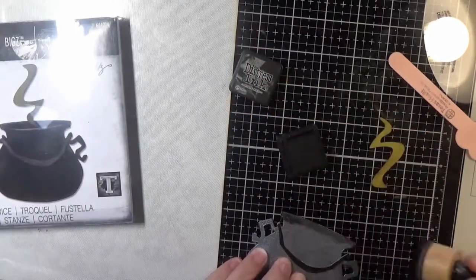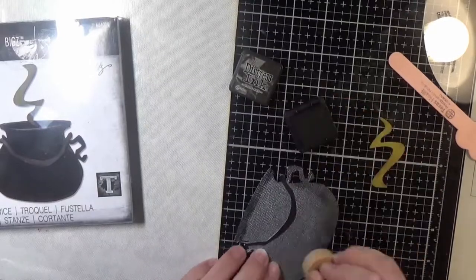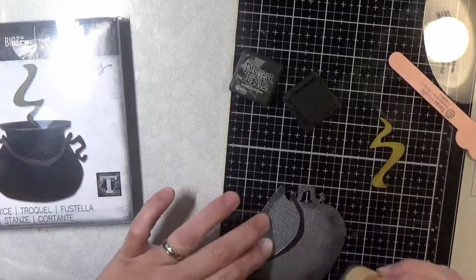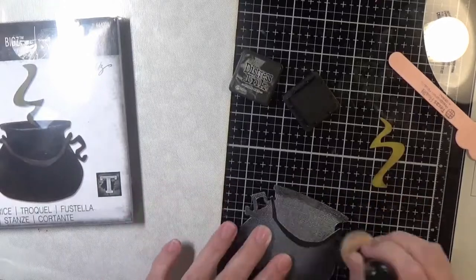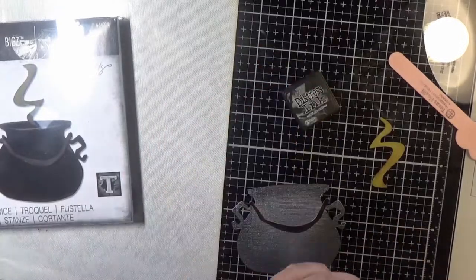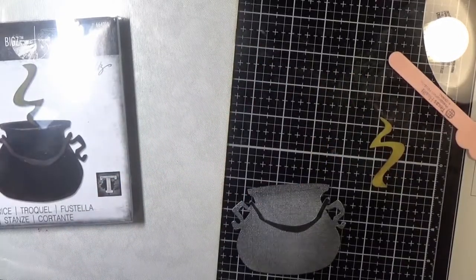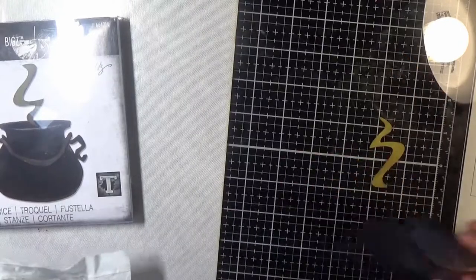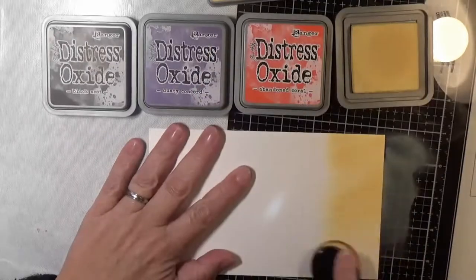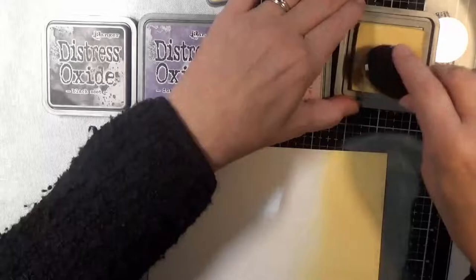To give the pot some dimension, I add some Black Soot to the outer edges. I wanted this to be really prominent and really thick, so I cut everything out three more times and glued it all together — it's almost like a chipboard piece, really. With a Biggs die I could have just cut out a piece of chipboard, but since I don't have any I just cut it out of black cardstock.